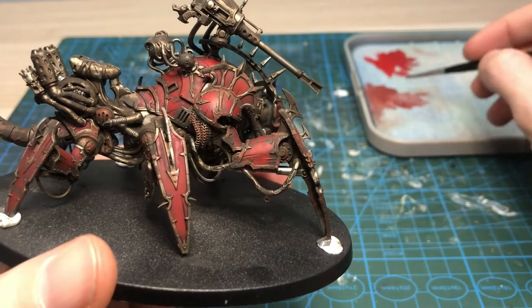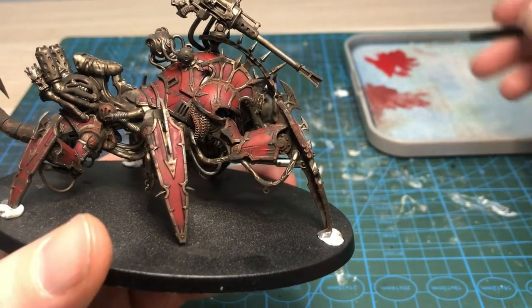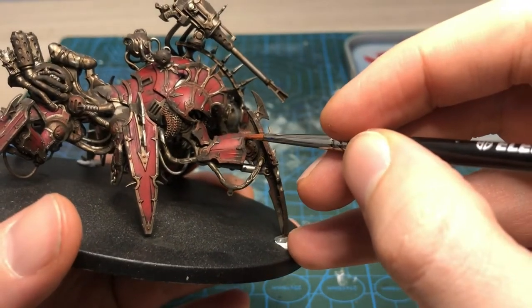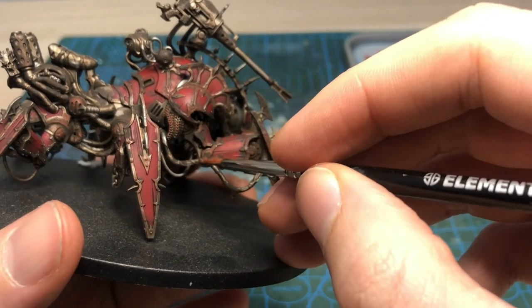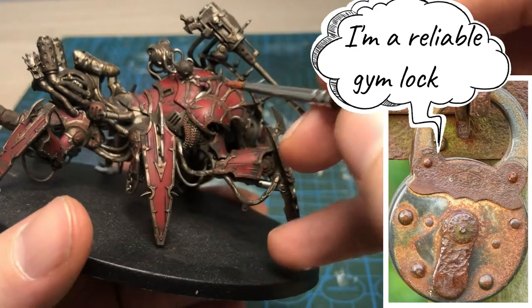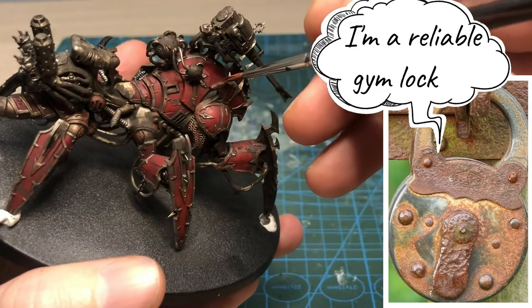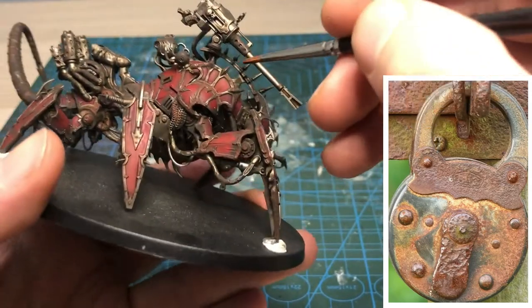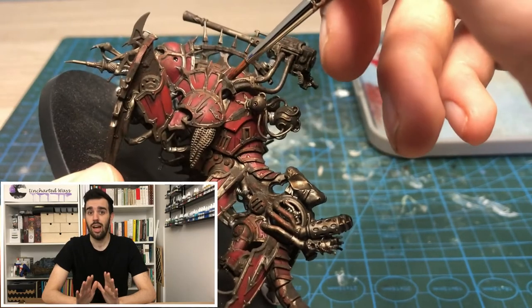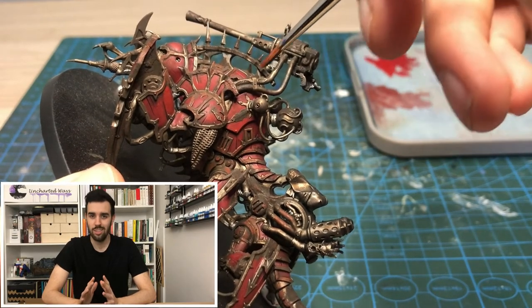This fourth step is, in my opinion, the most important one to get a really tabletop standard job. So far the metallic parts look dirty, but we want them rusted. Let me share my personal dream look so you get an idea of what we're aiming at — we can see metallics, yes, but also reddish browns and some oranges. For sowing the red oxide on top of the metallic parts, we are going to use a brown reddish paint, but we are going to thin it a lot, almost to the consistency of a glaze.